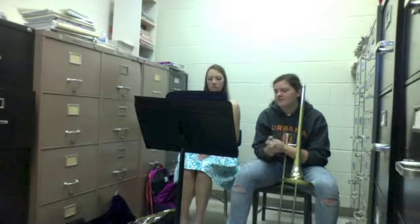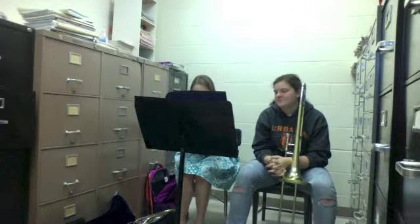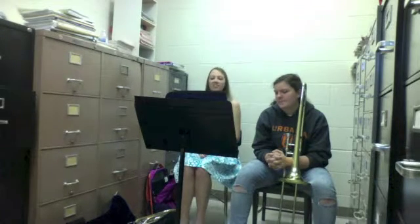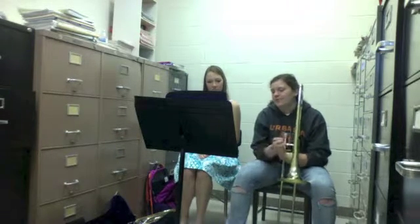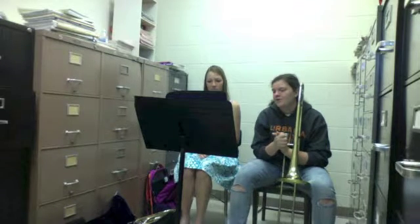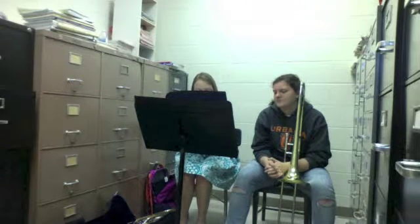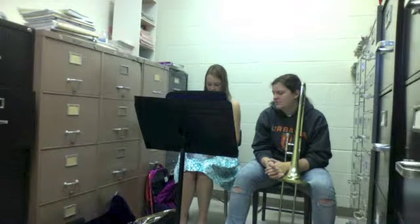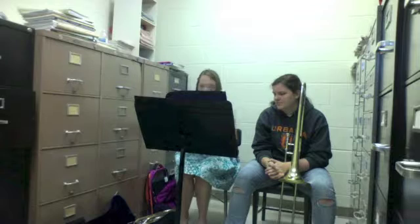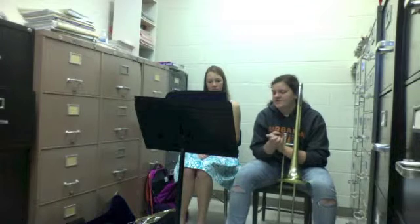All right, try this. One, two, three, four. One, two, three, four. One, two, three. All right, let me see — we did this one last time too. Just do that card for me. Say it out loud. What is it? One-and-two, one-and-two, three, four.